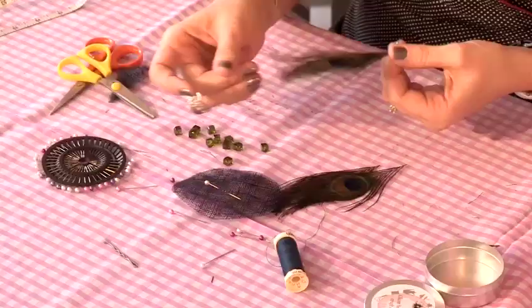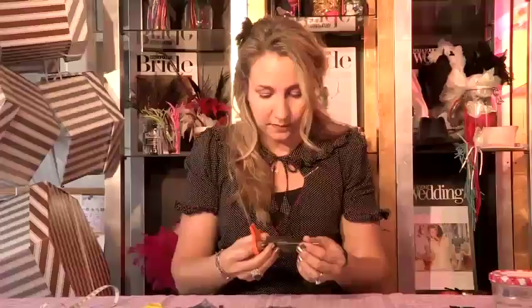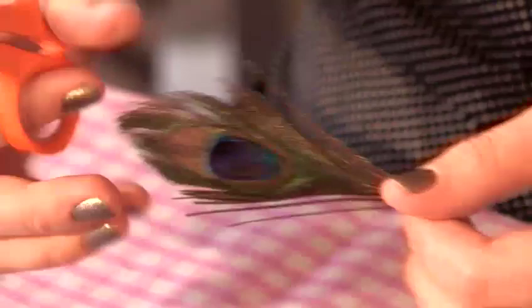I've got three peacock feathers and what I like to do — because they look a bit messy — I give them a little haircut. So I'm just going to trim around to get rid of the messy pieces. That also means all the attention is on the eye of the peacock, which is a really gorgeous part of it.